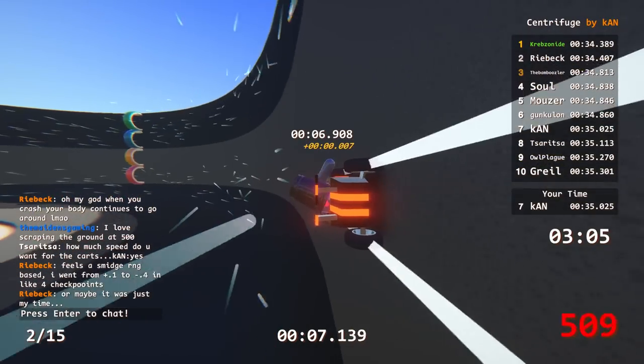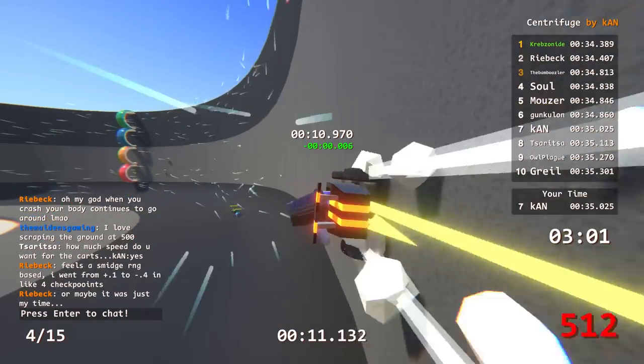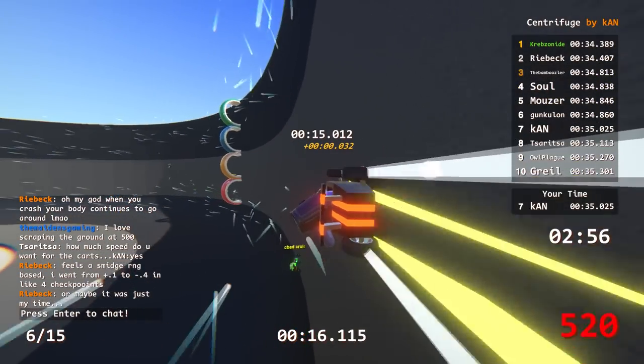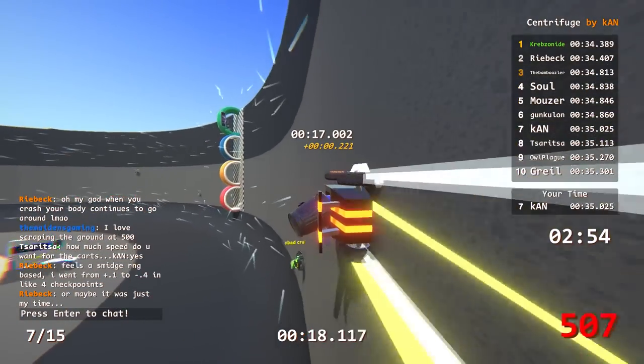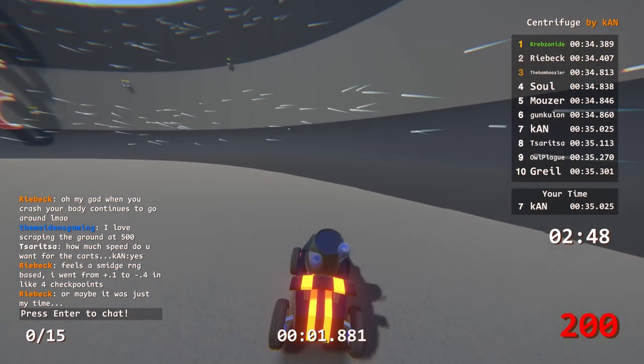I got a 0 green, yellow, green 0 again. I'm like alternating between green and yellow. There's definitely some RNG with the bounciness - there is 100% RNG with that.